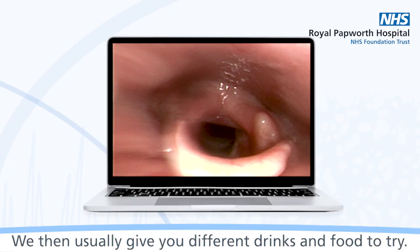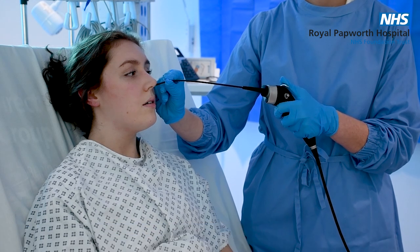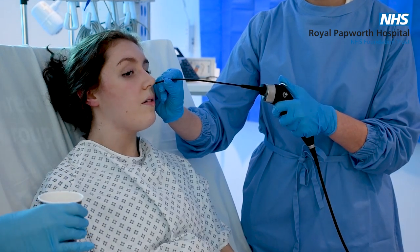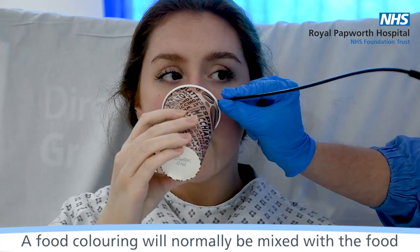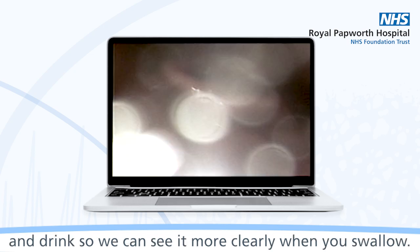We then usually give you different drinks and food to try. A food colouring will normally be mixed with the food and drink, so we can see it more clearly when you swallow.